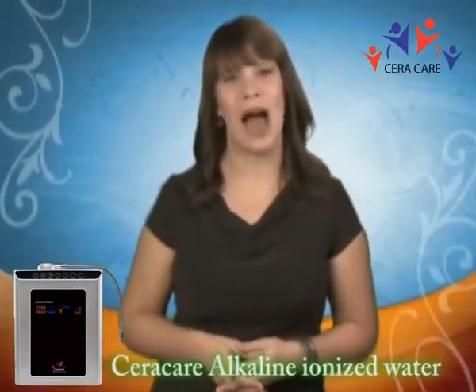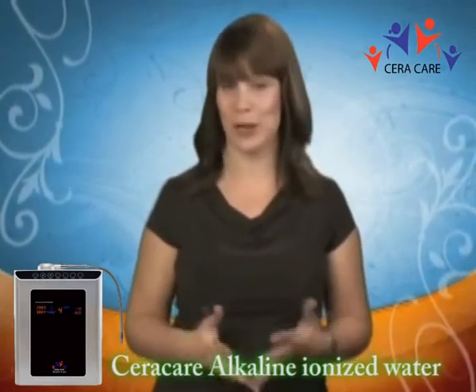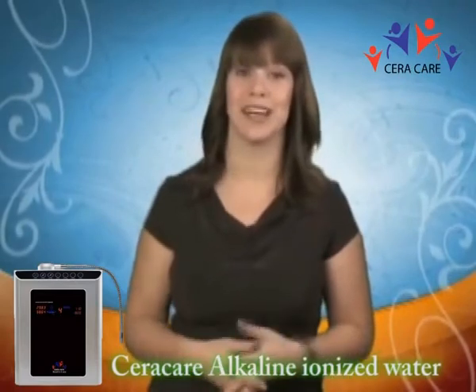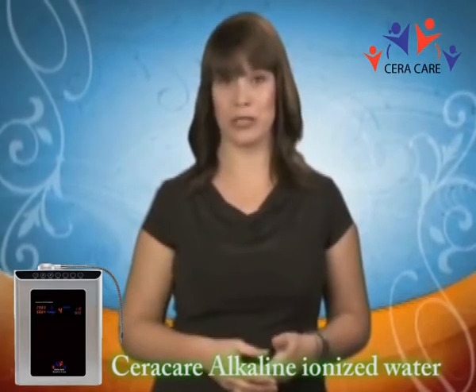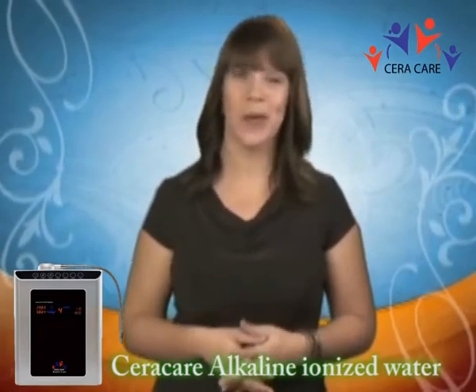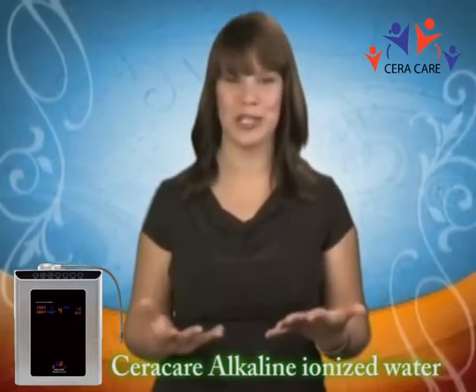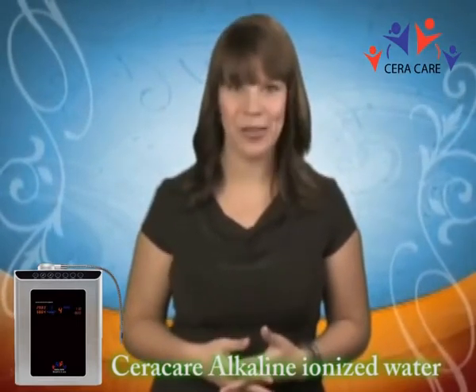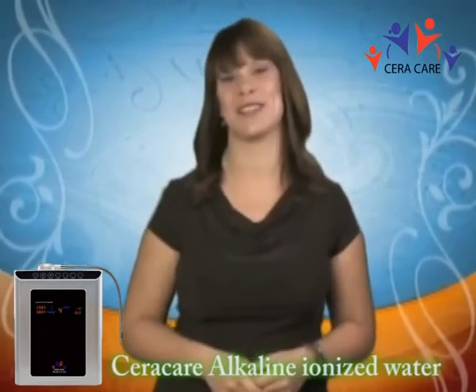We've just observed how alkaline and acidic mineral water can be used in various ways around the household and in your lifestyle. The benefits of alkaline and acidic water are far-reaching. Whether you're interested in food preparation, weight loss, anti-aging, detoxification, sports hydration, or general peak health, ionized alkaline and acidic water is here to make a difference in your life.